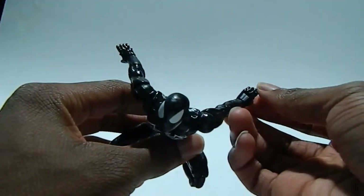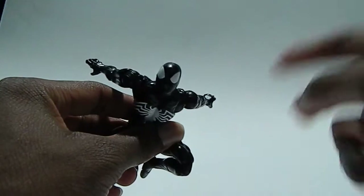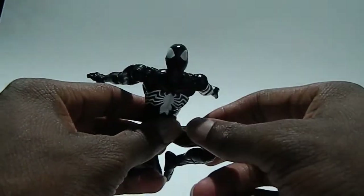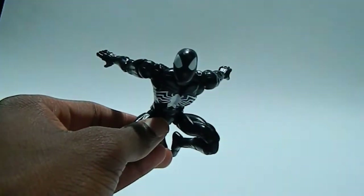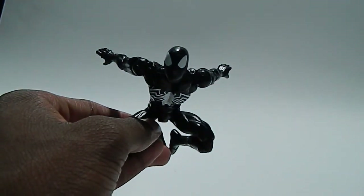I highly recommend you get this figure. Happy New Year's — I don't know when I'll post again, but next year I have a bunch of stuff coming. I'm really tired today, that's why I can barely speak, but I hope you guys have a happy holidays and I'll catch you later. Peace.